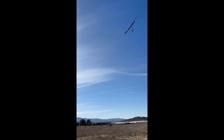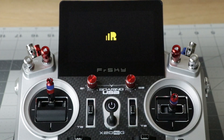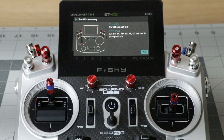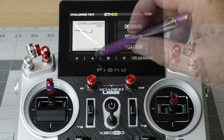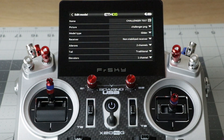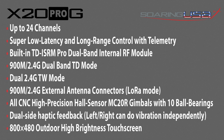Since modern gliders require fairly complex programs, it's our goal to give our customers access to the same flight programs that SoaringUSA and its team pilots use. Later in 2025, the Pro G will come preloaded with a few glider templates designed by our top team pilots to help you learn the powerful Ethos operating system and get your sailplanes in the air faster. The templates will be made available to anyone owning the Glider Edition of the X20.